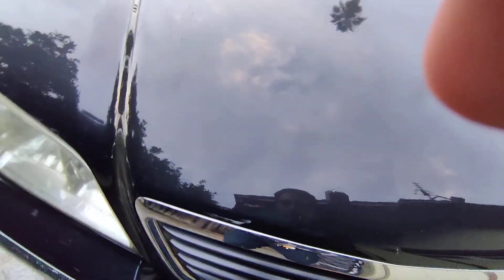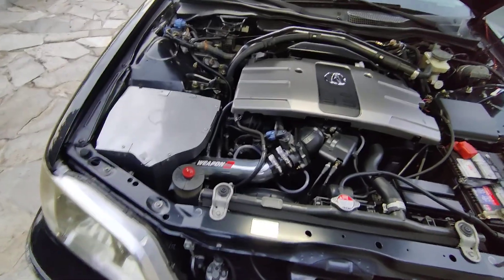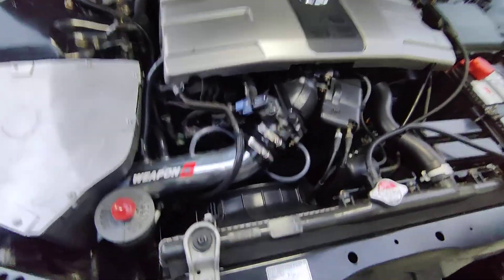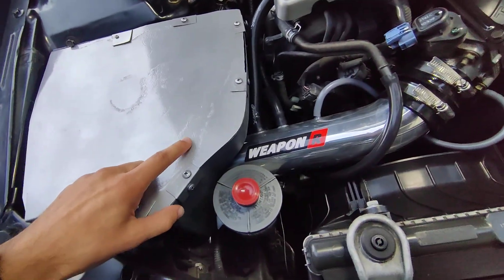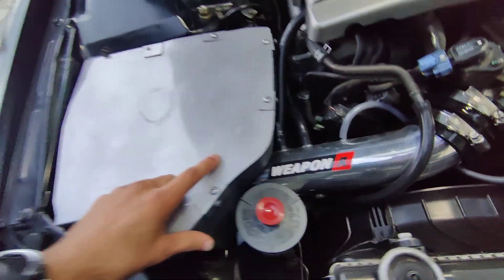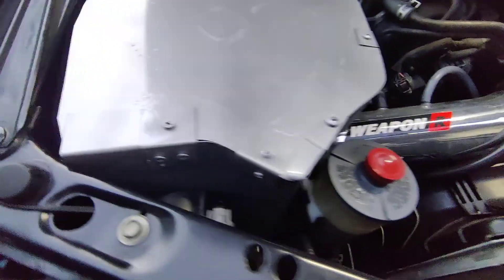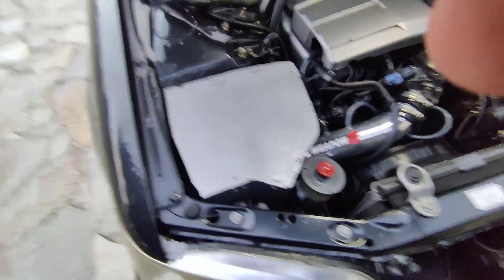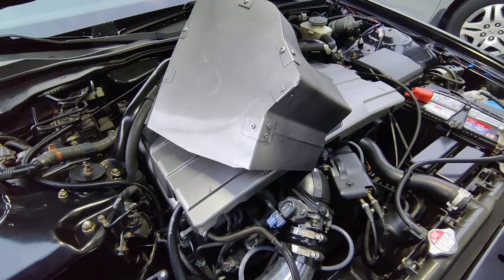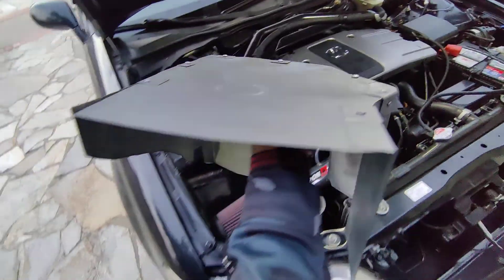Here's an update on the RL. I still have the Weapon R intake. I custom made a metal box out of sheet metal I got from Home Depot — this was my second attempt at making it. I did a bad paint job, but let's get into what's under it. I got the heat shield off.